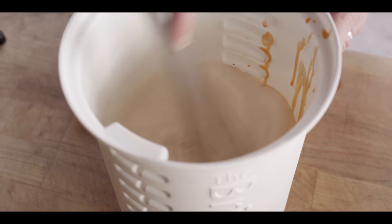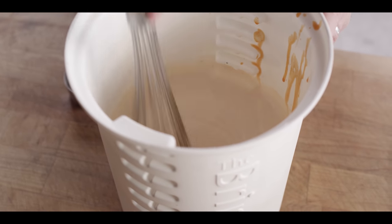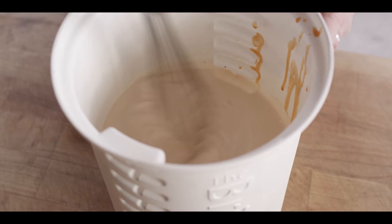And that's it. We're just gonna whisk this to start to dissolve the dry brine mixture, and then we're gonna break down our chicken and get it in here.